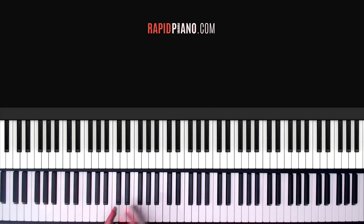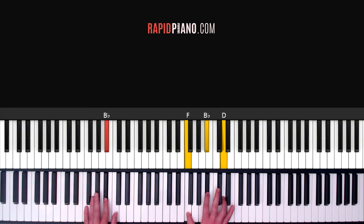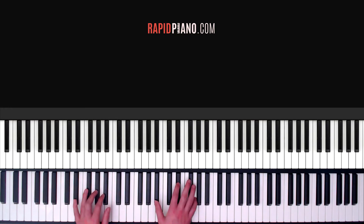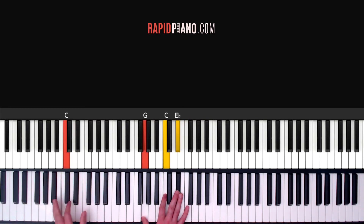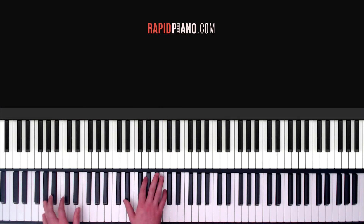So let's do the full intro now really slowly so you can see what we're doing. From the beginning: 1, 2, 3, 4, 1, 2, 3, 4, and repeat it on the lower octave: 1, 2, 3, 4, and 1, 2, 3, 4. So that's your intro guys.